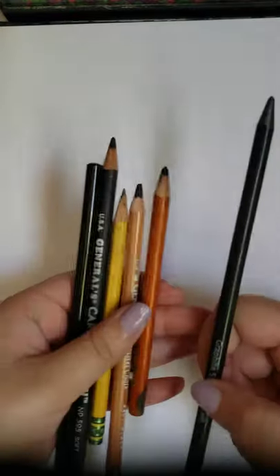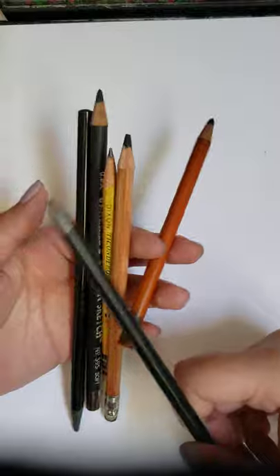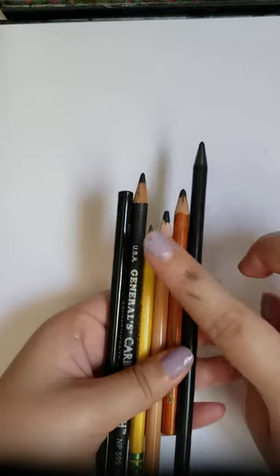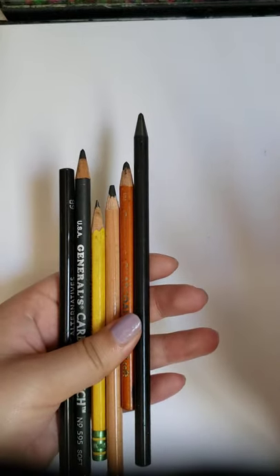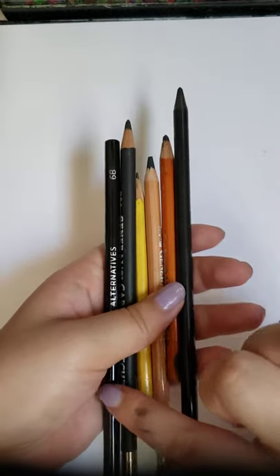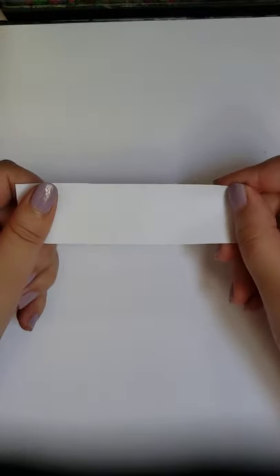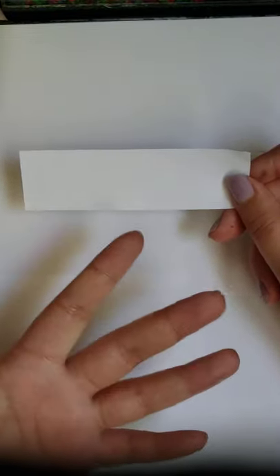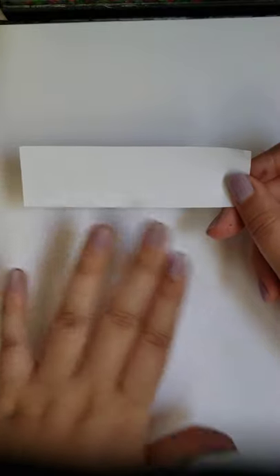I'm using a group of different types of pencils — I have graphite, but we're going to work mostly with charcoal. If you're not going to use charcoal pencils, that's fine — just try to get a range of pencils with the darkest value. Gather all the different types of pencils you have, get a spare piece of paper so you can practice and get a general idea of your value scale — your darkest darks and lightest lights.